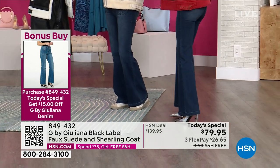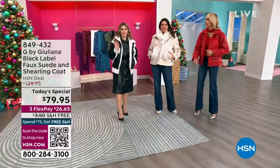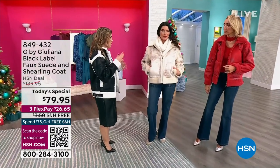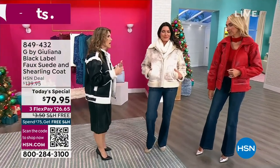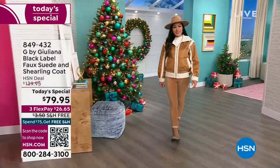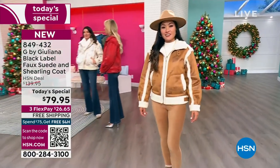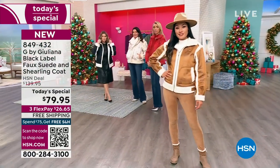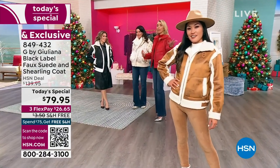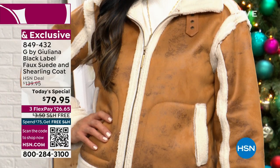They've got boot cut and wider leg denim options. Once you buy the Today's Special, head to hsn.com to take advantage of the bonus buy. This coat makes a great gift for the holidays, and it's also perfect for friends who go skiing in January. It's a true cold-weather jacket — insulated, warm, and chic.